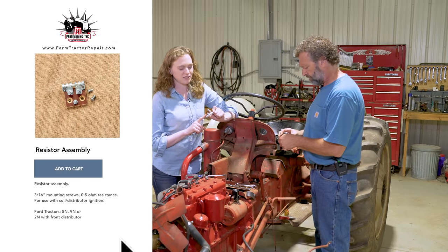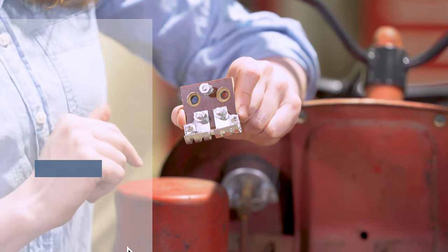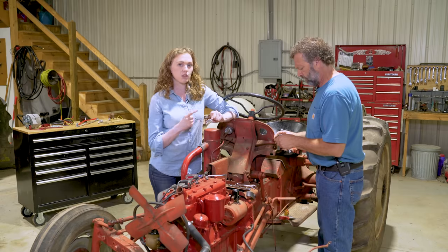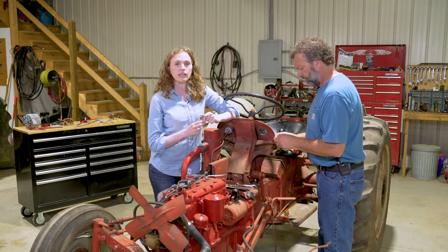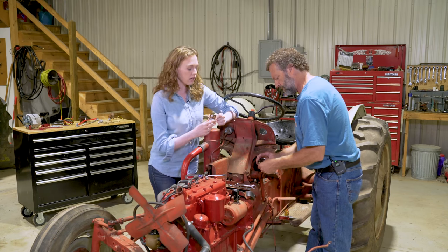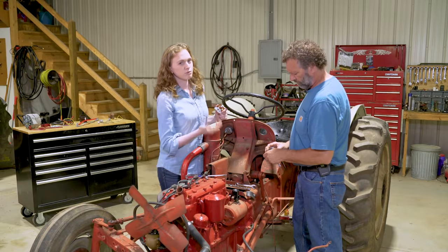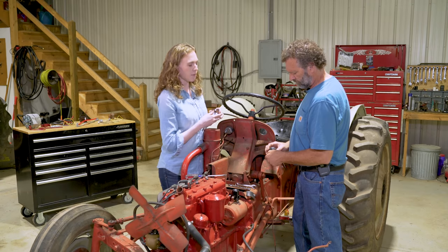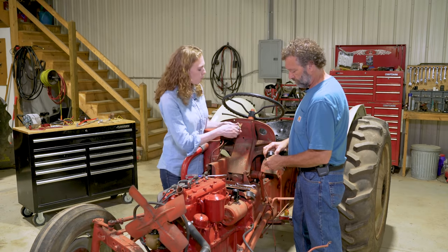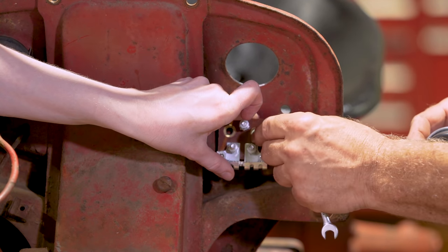The part in my hand is called a resistor, but it's actually a dual-purpose part — it's a resistor but it also works as your terminal block. This is an original style resistor. You may be more familiar with a white porcelain type resistor, but we are not going to encourage you to use that on this style of conversion. You can mount it right onto your dash using existing holes. Ours required redrilling and tapping with a quarter-28 tap, but hopefully you won't have to do that step.